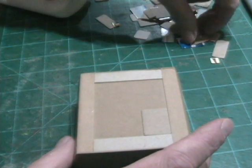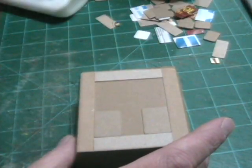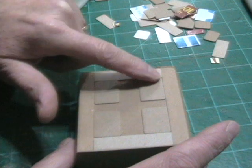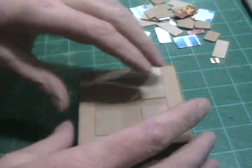Here I'm taking different pieces and kind of laying them out on the model just to see what looks good — trying to make some sort of a pattern with all the different shapes of cutouts, most of them being square. I ended up with what I think was a good layout.